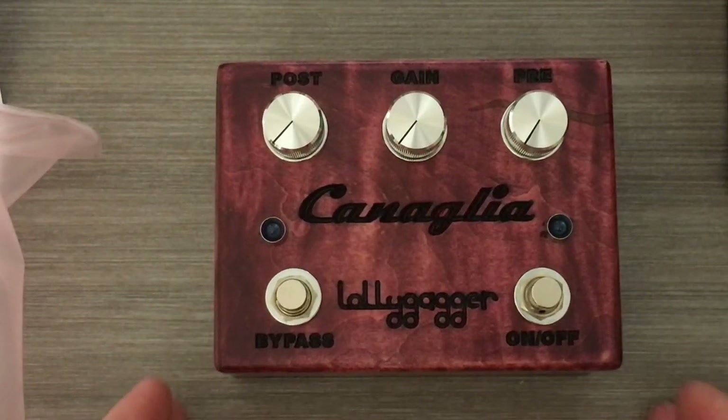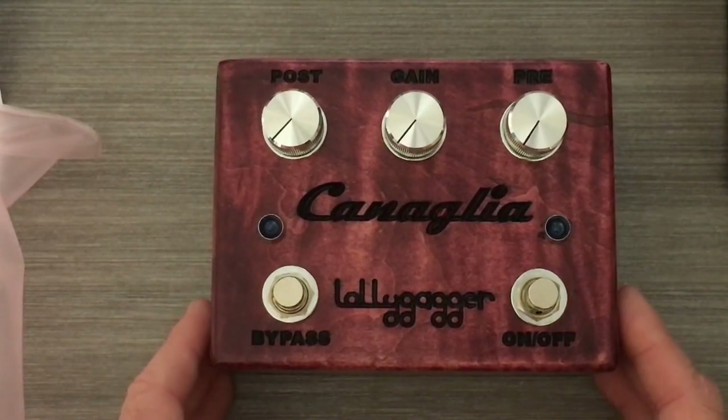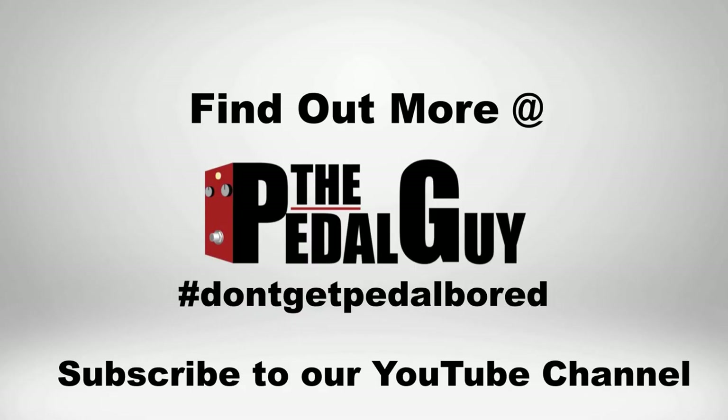For more information on this and the other pedals we carry, please visit us at thepedalguy.com. Please also follow us on Facebook and subscribe to our YouTube channel.